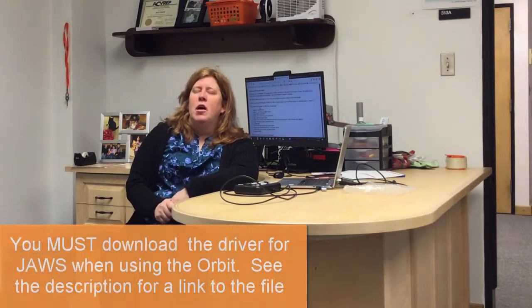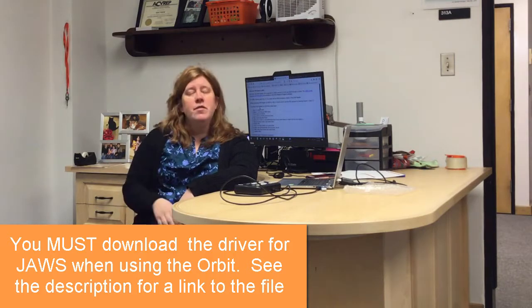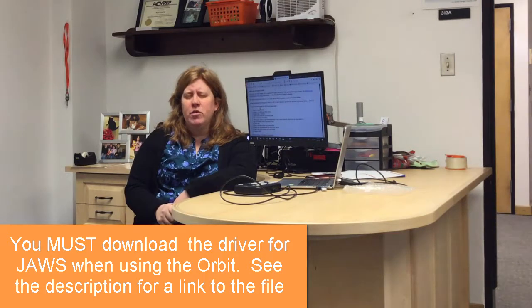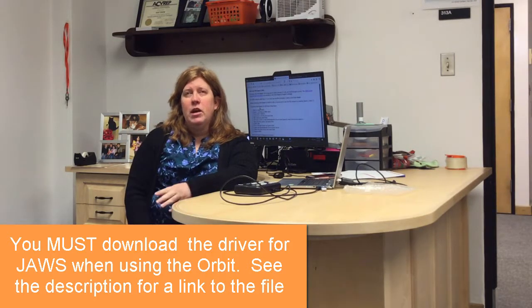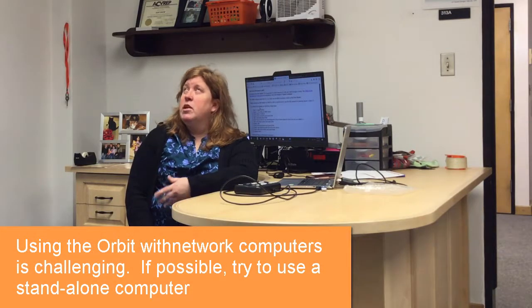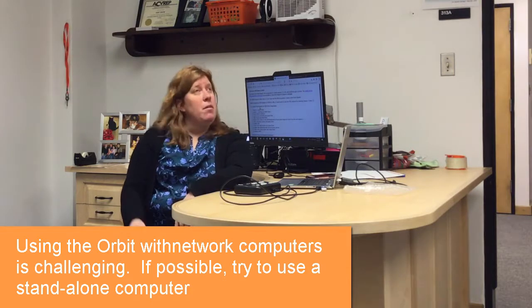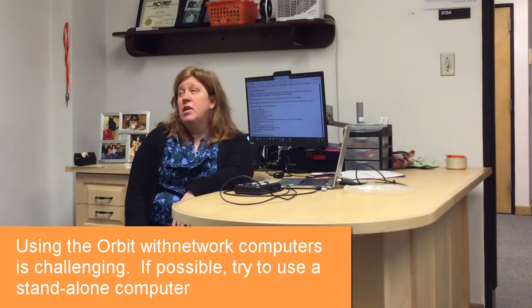Let's start with a little bit of a caveat for JAWS. You will need to install a driver, and I'm going to run you through that in just a few minutes. But the first thing you need to remember is the driver that is installed — for some reason on network computers, it's rather unpredictable. So you're not really sure where to put it and how it runs. So I brought in my own personal laptop.